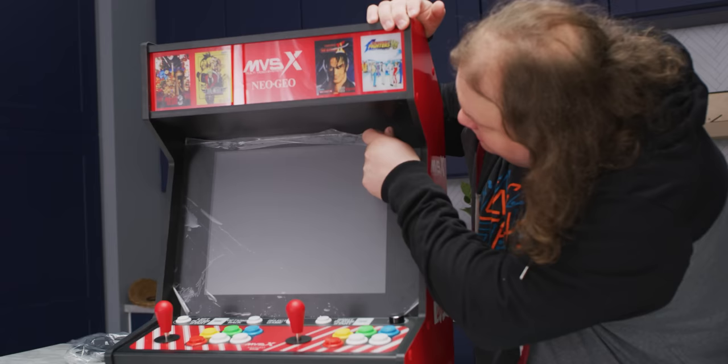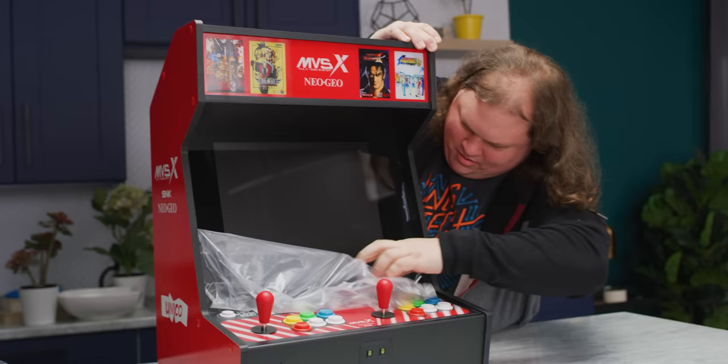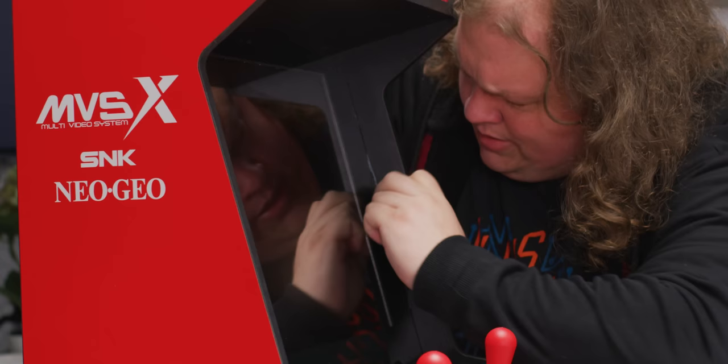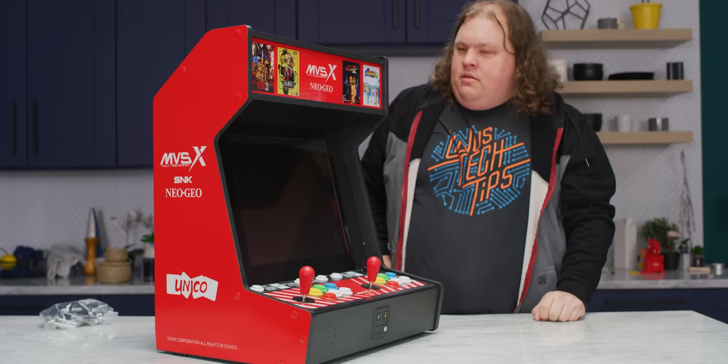I guess there's only one thing left to do here, and that's to do the peel. This doesn't feel like a very good peel — it's not good. Oh no, it's terrible. It's like stuck enough, but there we go. Well, let's plug it in.